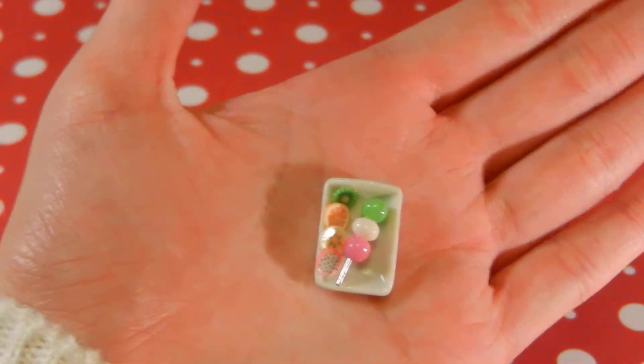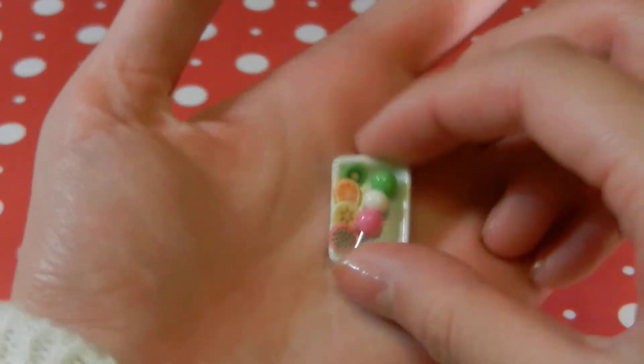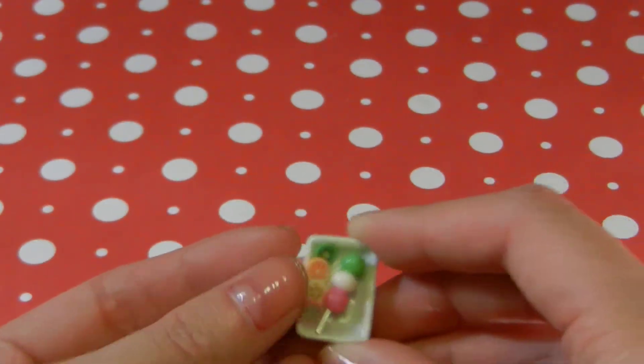Then I have this little dango platter, and it actually took me a really long time to make, because it's harder than you think to make a tiny dango. It's really small and it's got little fruit cane slices, and I also have this one.